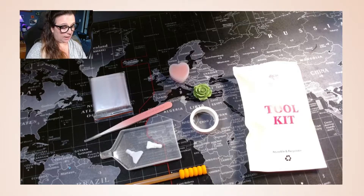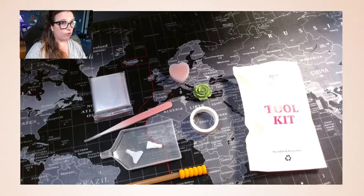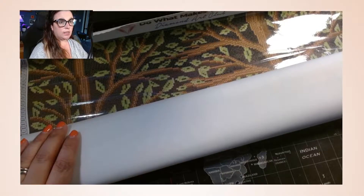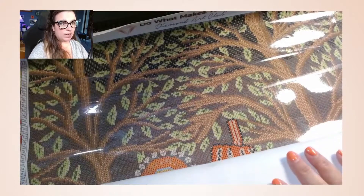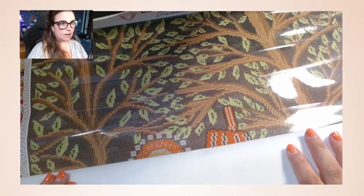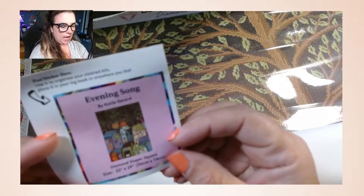I just purchased this one and I think you all are going to enjoy it. I used my first $25 off coupon from all the points I have with Diamond Art Club, and I'm glad I did. I'm going to open up the canvas now. This is called 'Evening Song' and it's from Carla Gerard — I am so in love with this.